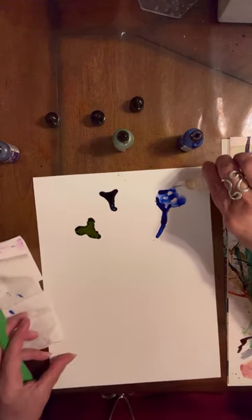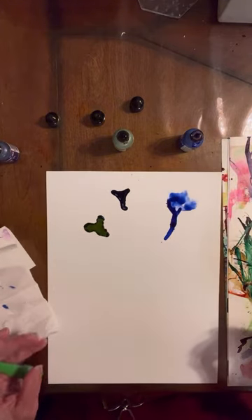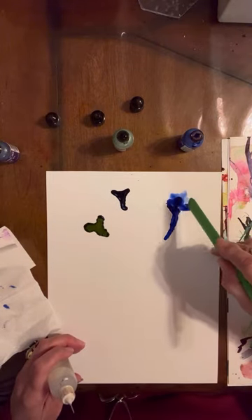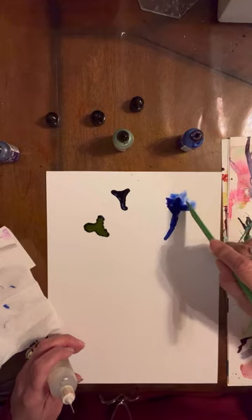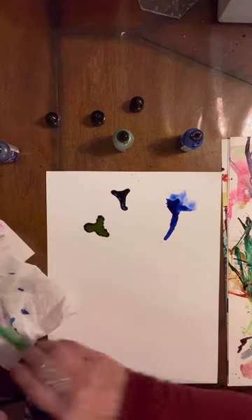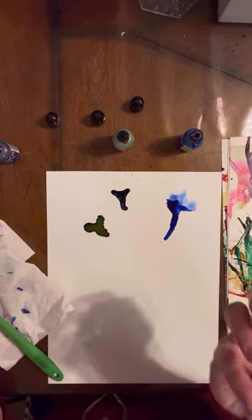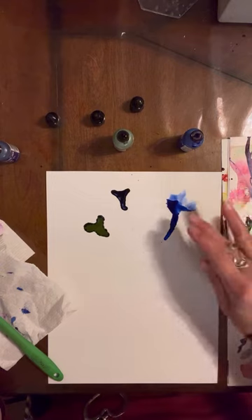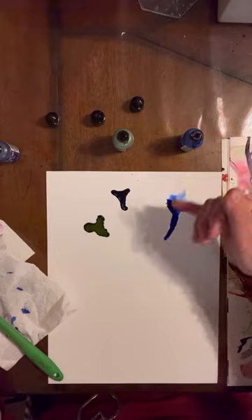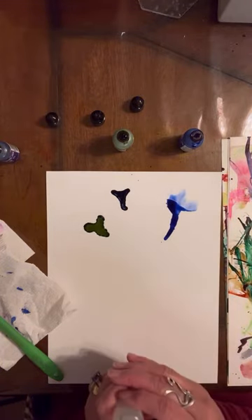Just a little more. We're going to go back in several times with the alcohol and just keep adding to it until we get it to where we want it. We want it to look like the flower is opening up and you can just see the inside of the petals that are farthest away from you. And of course, these are darker, so they're closer to you.